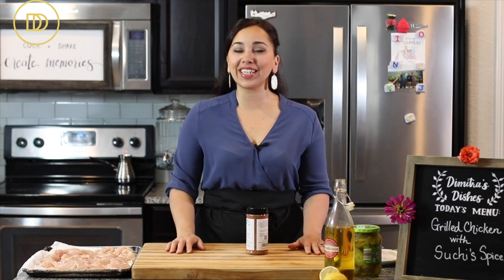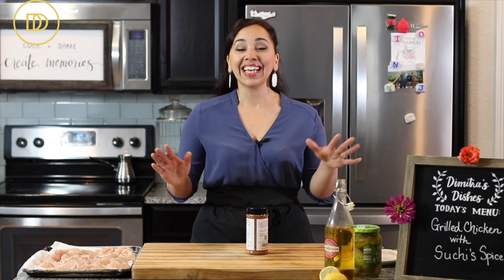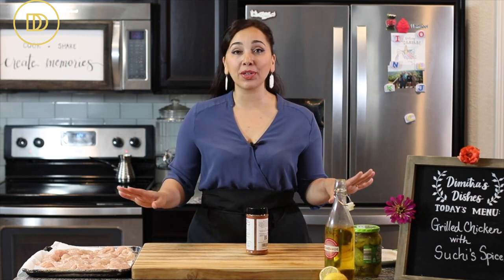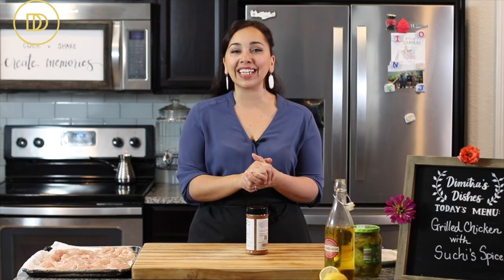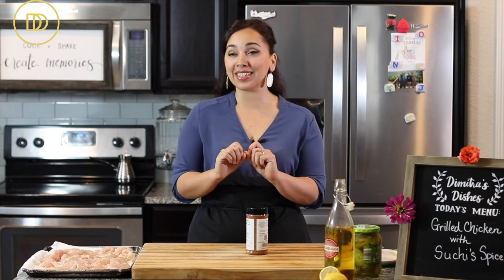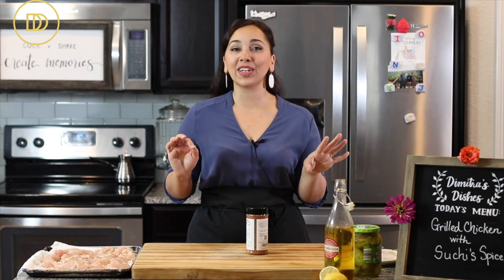Hi guys — which means hello and welcome in Greek — to another episode of Dimitra's Dishes. Today I'm going to teach you how to make a barbecue chicken that's ready with just three ingredients, ready in no time, and it's perfect for meal prep because you can put it into sandwiches, salads, or just eat it like that. Dip it in some tzatziki sauce and you are good to go.